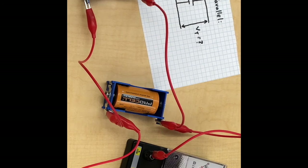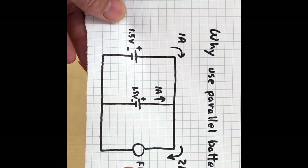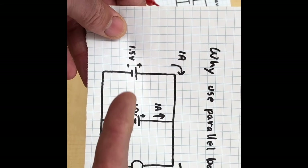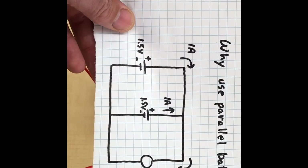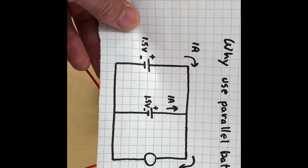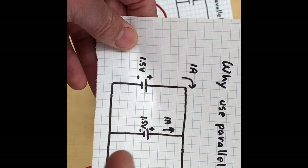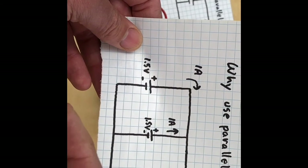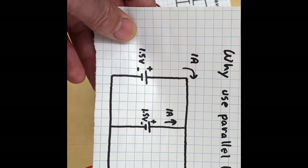That's what it's supposed to be — two 1.5-volt batteries in parallel still gives 1.5 volts on the voltmeter. So the question is, why bother putting batteries in parallel? It's obvious why you'd put them in series — you get more voltage. Well, here's the reason: suppose you have a flashlight that needs 1.5 volts and draws 2 amps. With two batteries in parallel, each battery only has to supply one amp, so the batteries are going to last longer. That's why you put batteries in parallel — they supply less current and last longer.